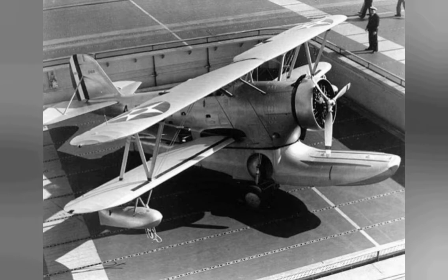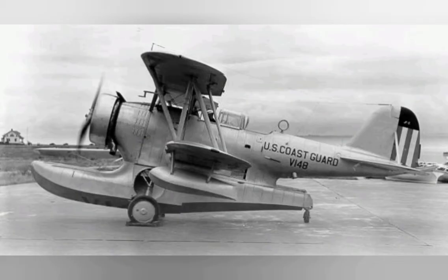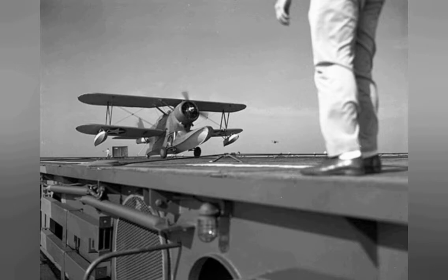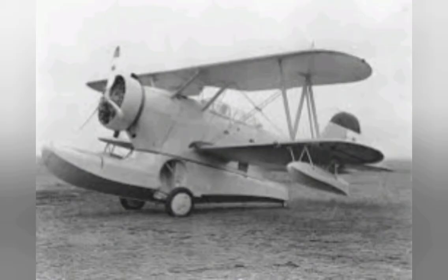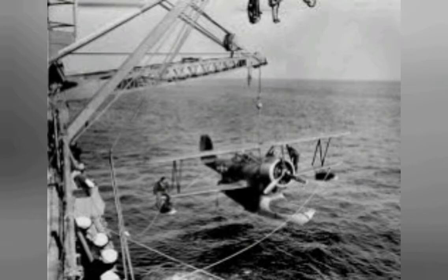The J-2F-1 Duck first flew on the 2nd of April 1936, powered by a 750 horsepower (559 kilowatts) Wright R-1820 Cyclone engine, and was delivered to the US Navy on the same day. The J-2F-2 had an uprated Wright Cyclone engine of 790 horsepower (589 kilowatts). 20 J-2F-3 variants were built in 1939 for use by the Navy as executive transports with plush interiors.